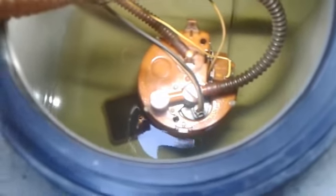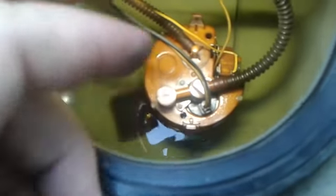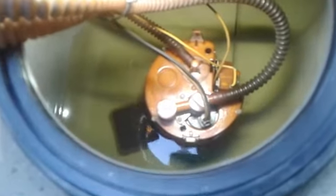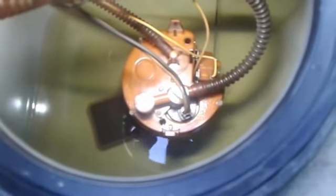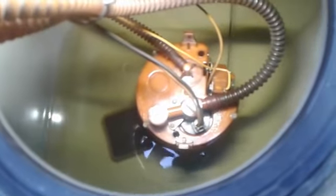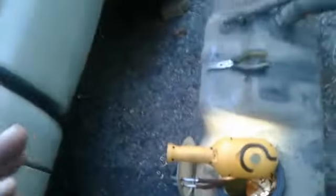Once you have those removed, you can pop off this tab right here, then squeeze these in and take off that cap. From there the pump should pull right out. I've already got the new one in there, wired up and everything.